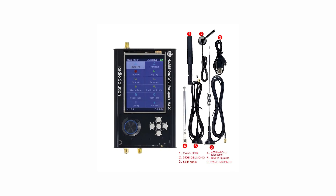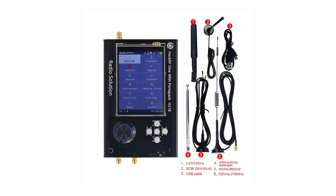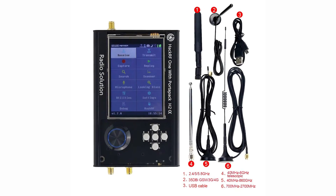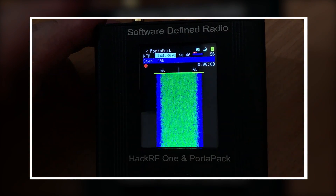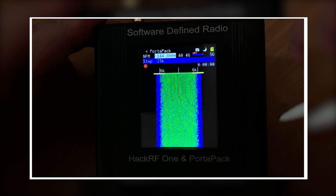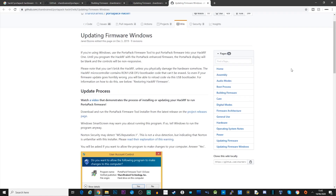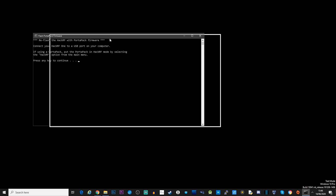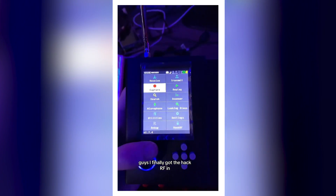The frequency range is about 1 MHz to 6 GHz, covering a vast spectrum from AM radio to Wi-Fi and beyond. The modes are transmit and receive in half duplex — transmitting and receiving alternately. The hardware and software are open source, allowing for customization and development by the community. It works with SDR software like GNU Radio and SDR Hacker, along with HackRF tools, unlocking various functionalities.